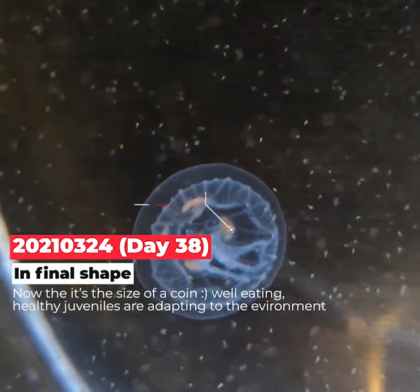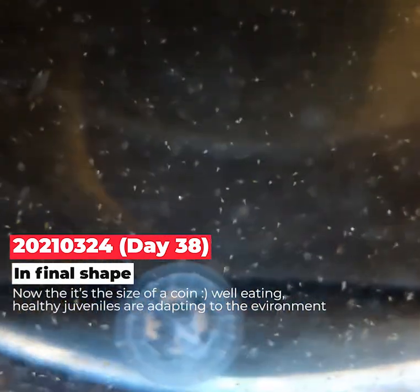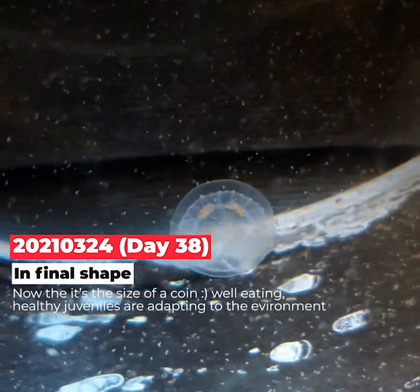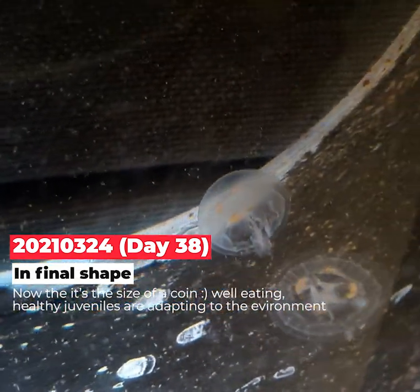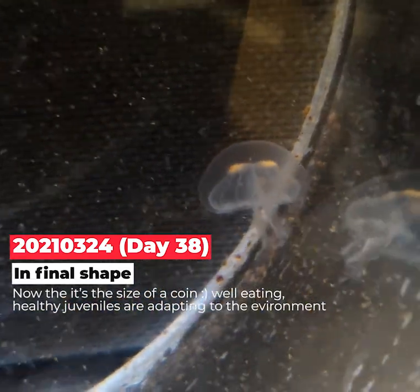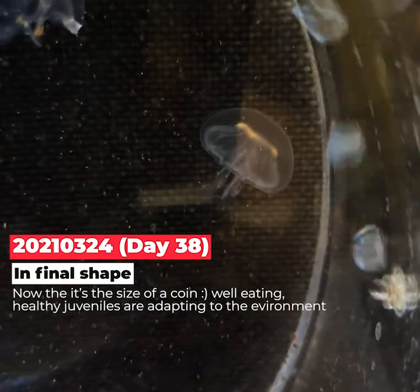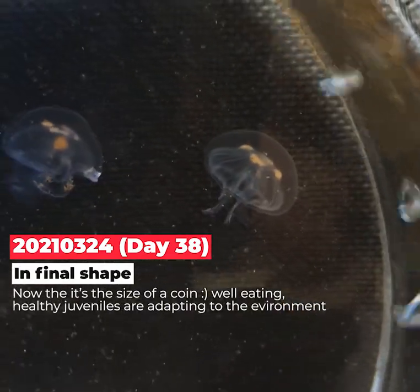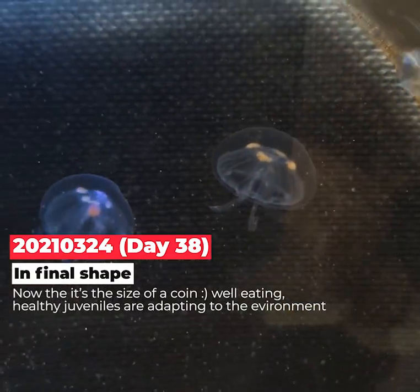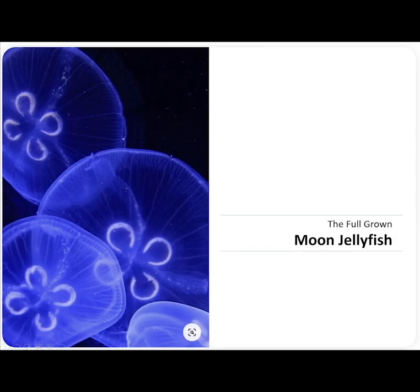Day 38 — in its final shape, it's now the size of a coin. The healthy juveniles are adapting to the environment. You can see them eating plankton in the four gastric pouches — four clear, clover-looking pouches where they melt the planktons and spread nutrients throughout the body.